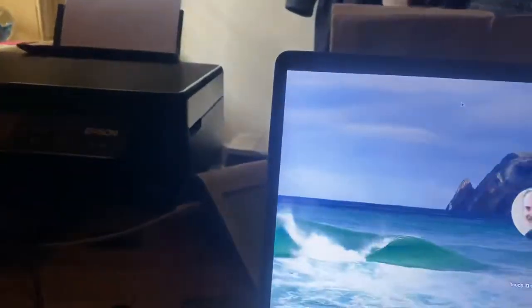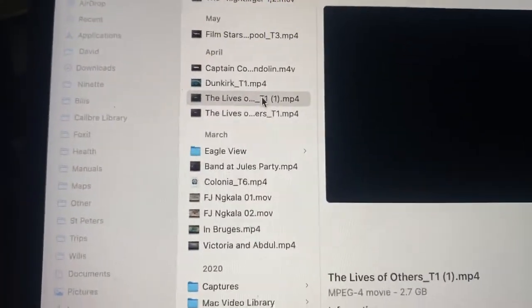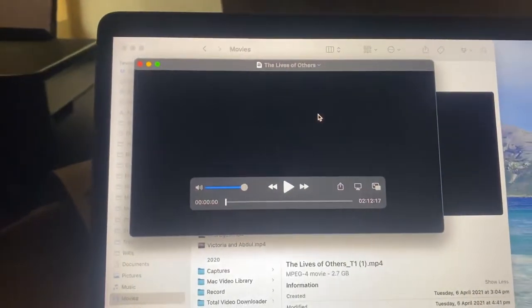If I go into the other room and open up the computer, I'll look for a movie on the computer. There's one called 'The Lives of Others.' I open that, and now it's opened up.